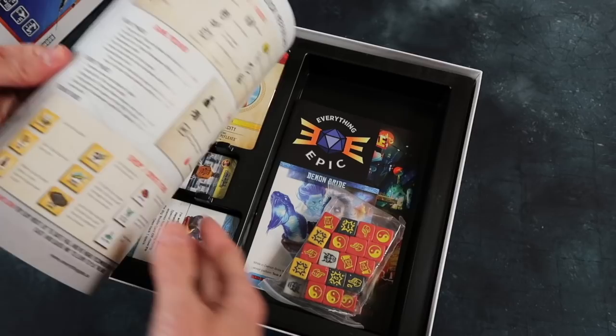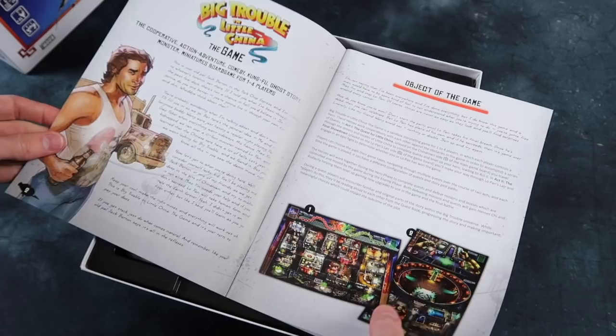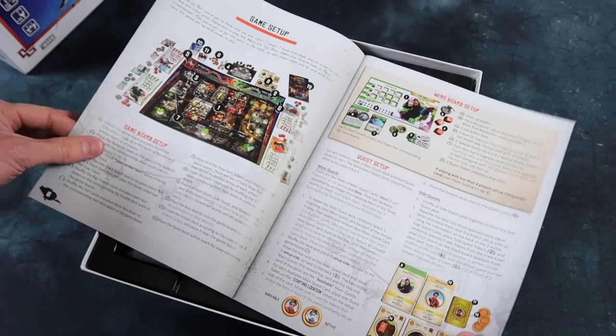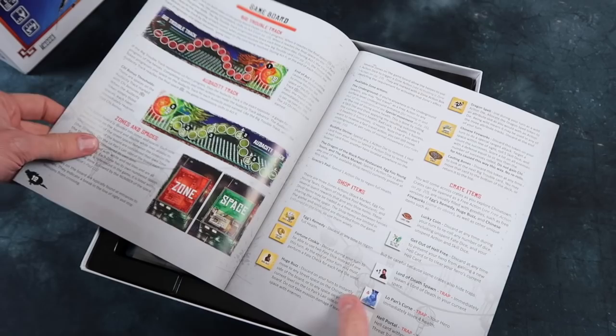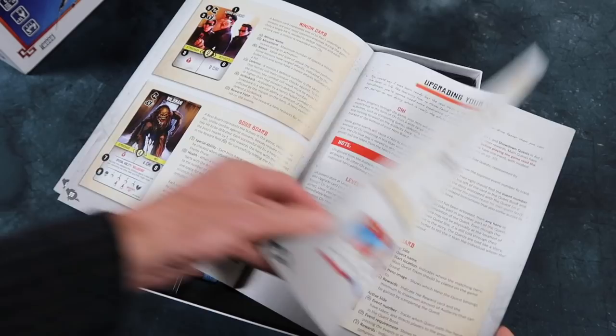Here's the rule book — it's quite thick. What is it, 40 pages? Let's have a look through. I don't actually remember this film too well. I've seen it a couple of times, but it's been a while. I don't have it on DVD or anything, but I must check it out again before I play this game so I'm fully immersed in the background. That looks quite involved — there's quite a lot here.